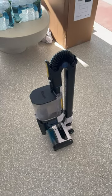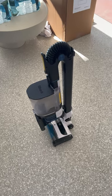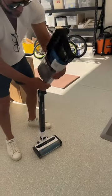Okay guys, you can see it's all folded up in its storage position. We've got to unfold it so that we can empty the contents of the canister. To unfold it, you're going to hit this button here and bring it up.